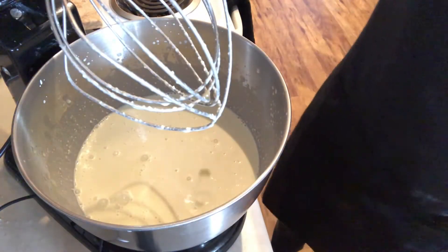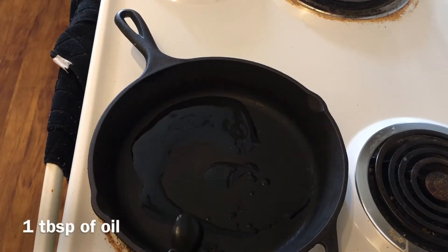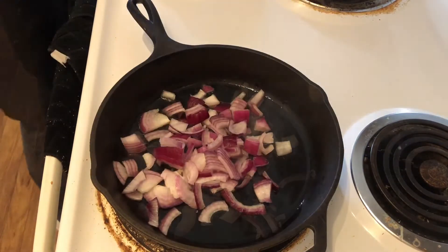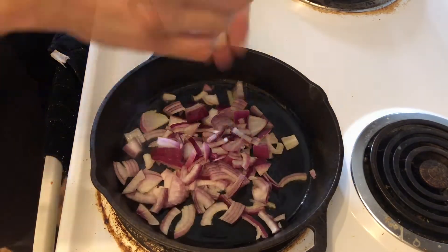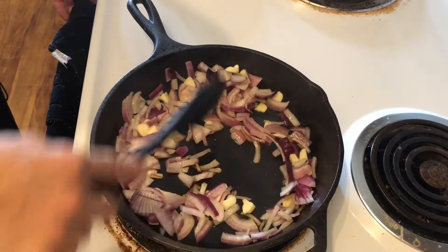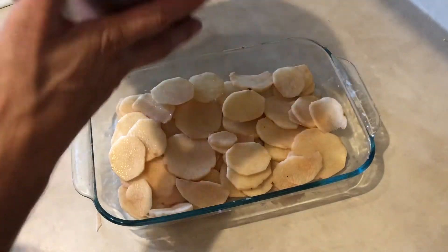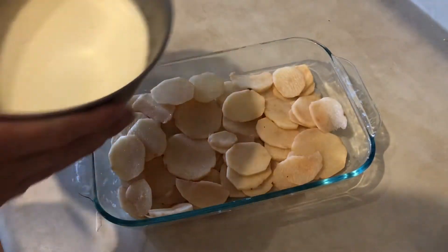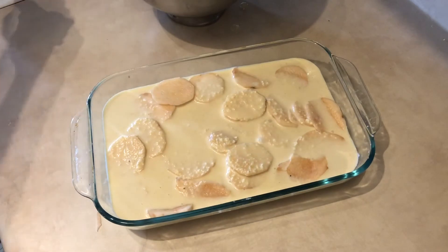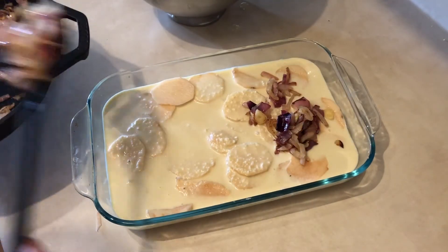Now I'm going to start on my onions and garlic. To my cooking pan I'm going to add one tablespoon of oil, let it heat up, then add my onions and garlic. I'm just going to cook this until my onions are translucent. Then I'm going to add half of my cashew sauce on top of my potatoes, and add the onion and garlic on top of the sauce.